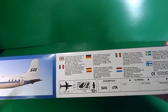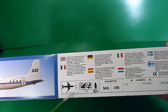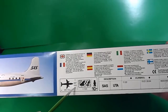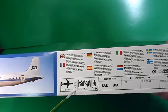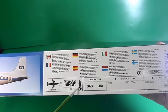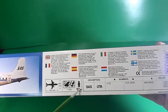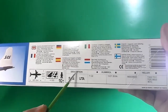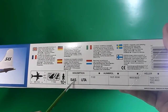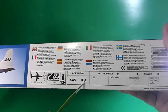More information in various languages — eight languages — giving the dimensions of the built aircraft: 45 centimeters length by 49.7 centimeters wingspan, 103 pieces, and recommended for children over 10 years of age. The kit includes two airline liveries: SAS from Sweden and UTA from France.